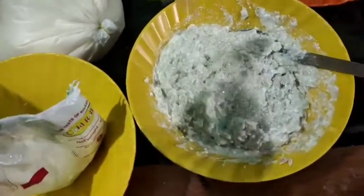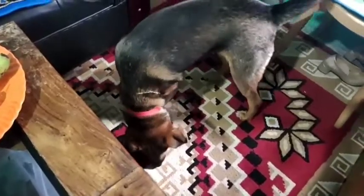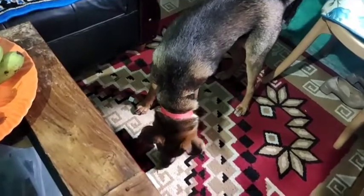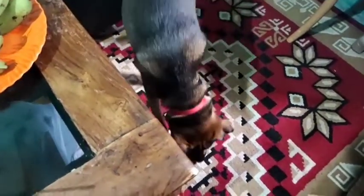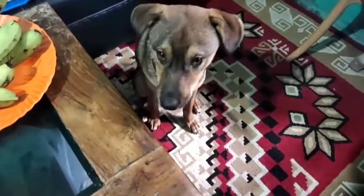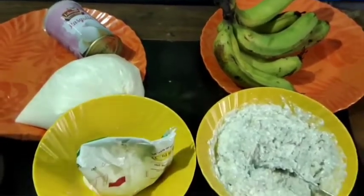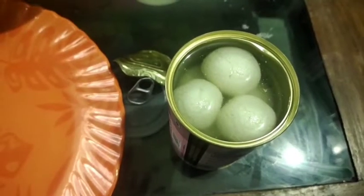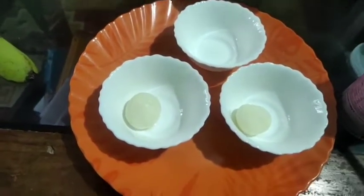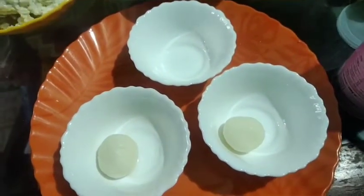Good morning! Good morning, Luffy. Good morning. I am going to make the food. I am going to open the food and eat the food.